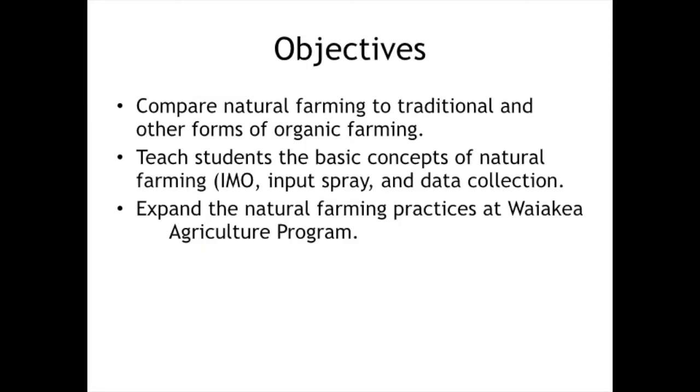Our objectives were to compare natural farming with other forms of farming. We had two rows: one that we were managing with IMOs and natural farming, and one that we just let the students do what they wanted to do with it — like a conventional, you know, plant your taro. Another objective was to teach students the basic concepts and expand the natural farming practices at Waikia.